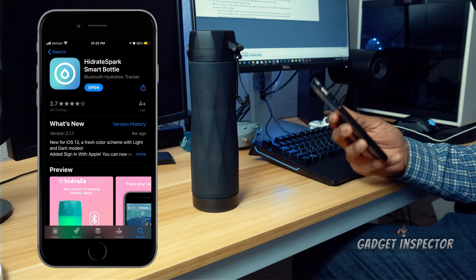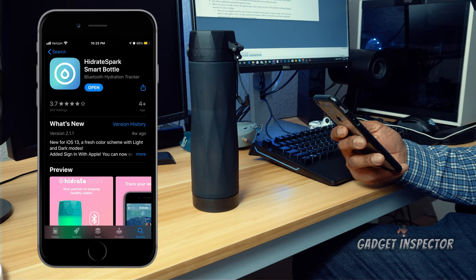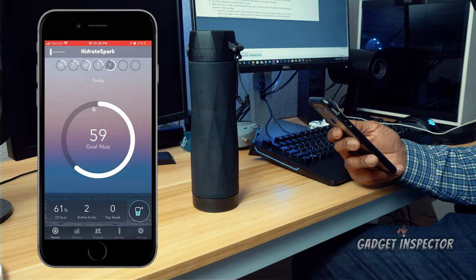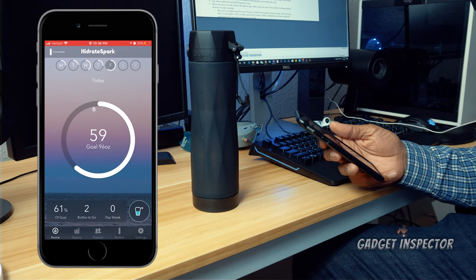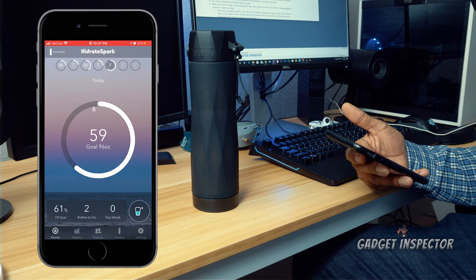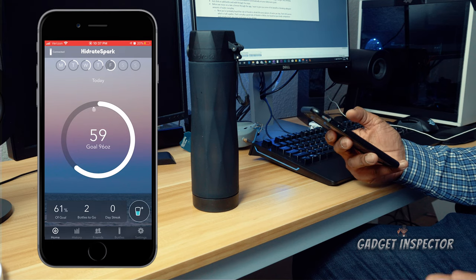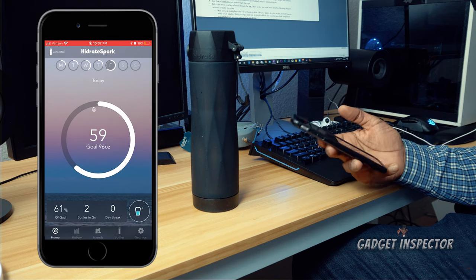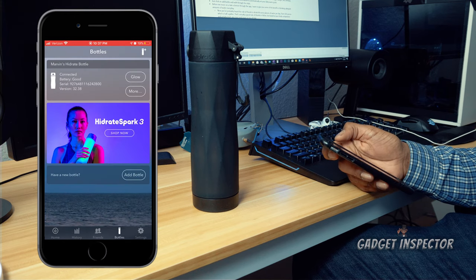Once the battery is installed, download the Hydrate Spark Smart Bottle app and get your bottle connected so you can start drinking more water. It connects via Bluetooth. The app will walk you through setup step by step — it's going to ask for your height, weight, sex, birthday, and activity level, and it uses that information to automatically set your daily water goals.